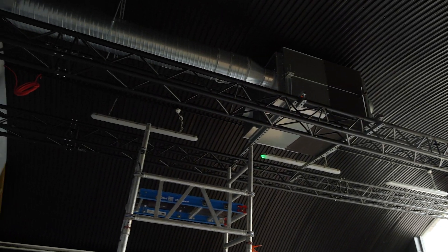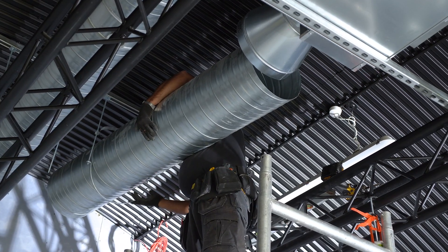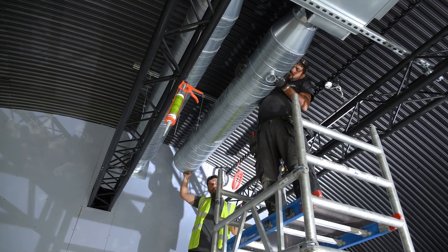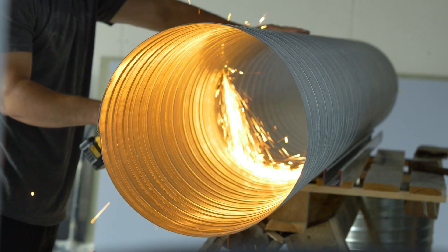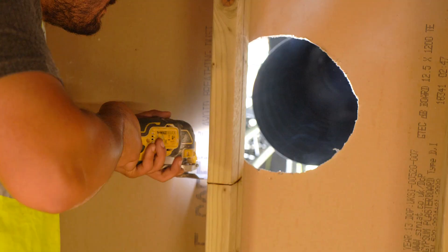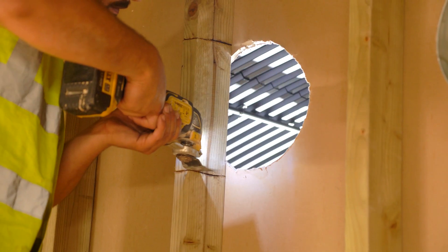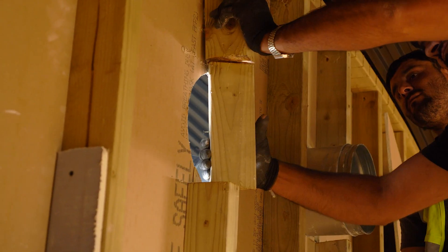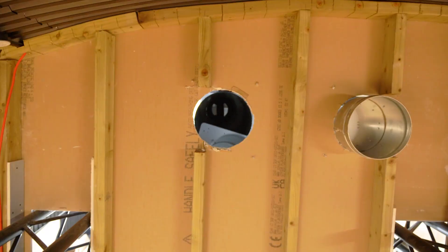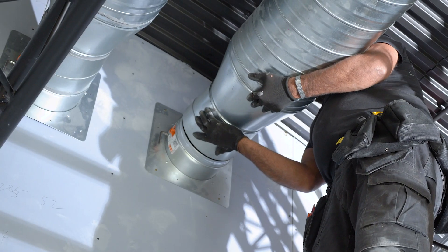Here you can see the MVHR unit has been installed at its location with some of the main branch ductwork starting to take place. The circular duct you see here is what we refer to as spiral ducting, which comes in a standard three-meter length and is cut to size during installation. Installing an MVHR system is not as easy as reading a drawing and clicking parts of ductwork together. Our team is a versatile, experienced installation team combining metal fabrication and welding on site, drawing on their wealth of experience to overcome any obstacles.